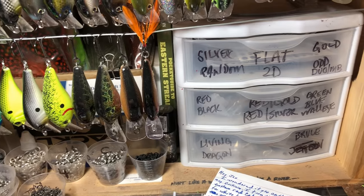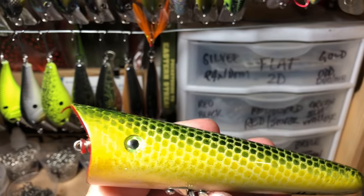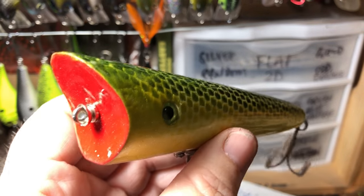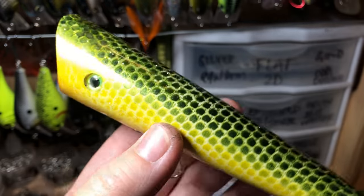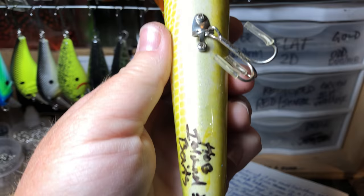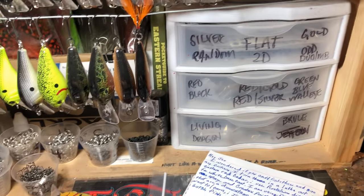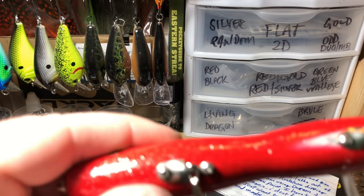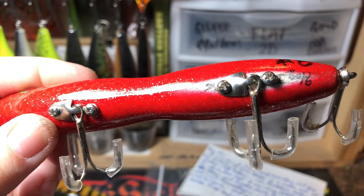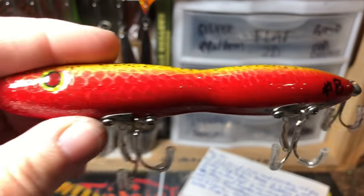I like big mouth poppers like this, so I think myself and pro staffer CJ are gonna go crazy on this the next chance we get. I really like this, Larry — this is gonna be fun. I will definitely test these out for you. Love the hardware you're putting on these — looks like the old antique hidden hardware for plugs and poppers.